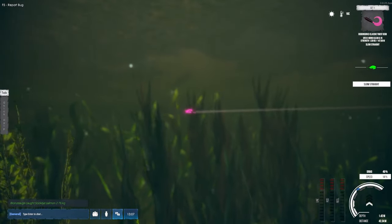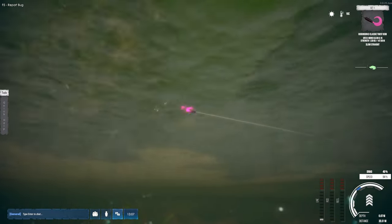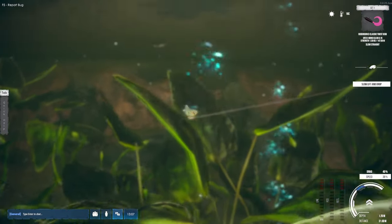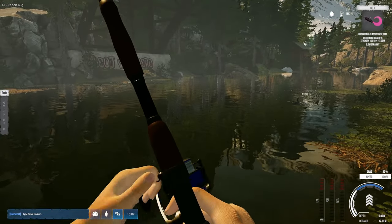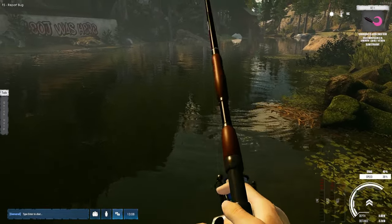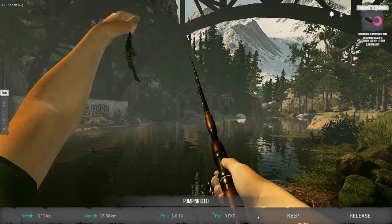Now we're at a slow straight. If I crank this up to 30, we're at a straight. Teasing the speed — now it's at slow. It doesn't actually completely affect whether you catch a fish or not; it doesn't have to be perfectly set. They'll still attack at any point — you're just much more effective if you're within the restraints of your lure. We got another pumpkin seed.